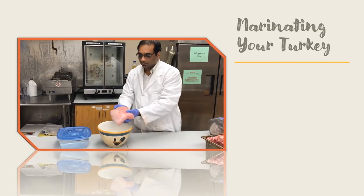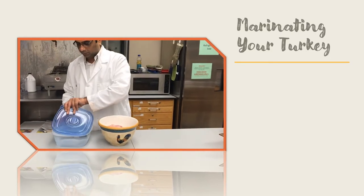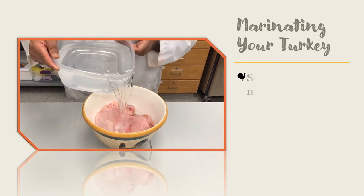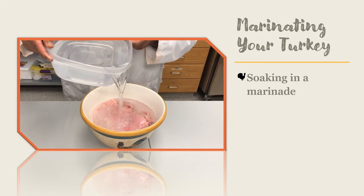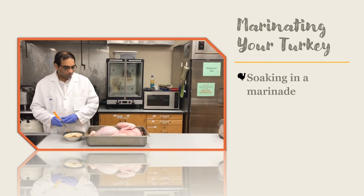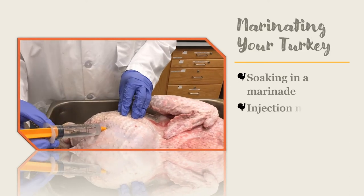Once your turkey is thawed, you may choose to marinate the meat to add a unique flavor to the meal. Marinating your turkey will help make it the ultimate in juiciness and taste. Most folks will take a whole turkey and soak it in a brine containing salt, sugar, or a combination of both. That only allows the marinade to affect the outer portions of the meat and does not send the marinade throughout the turkey. This year you may want to try injecting the marinade into your turkey.